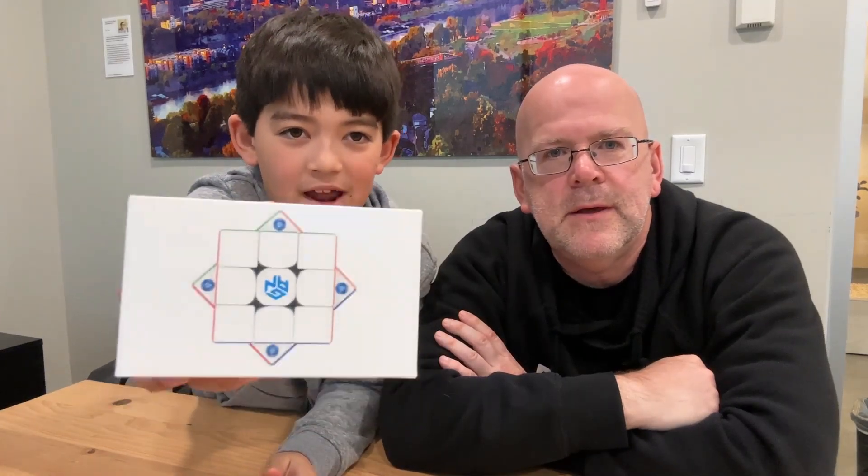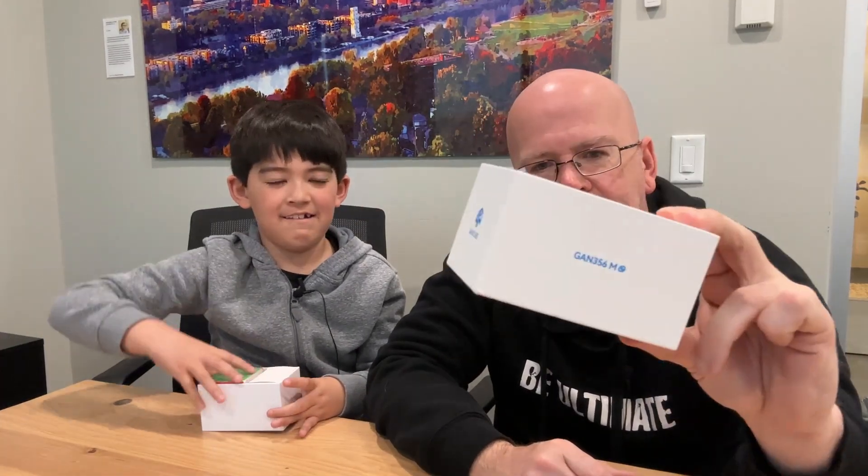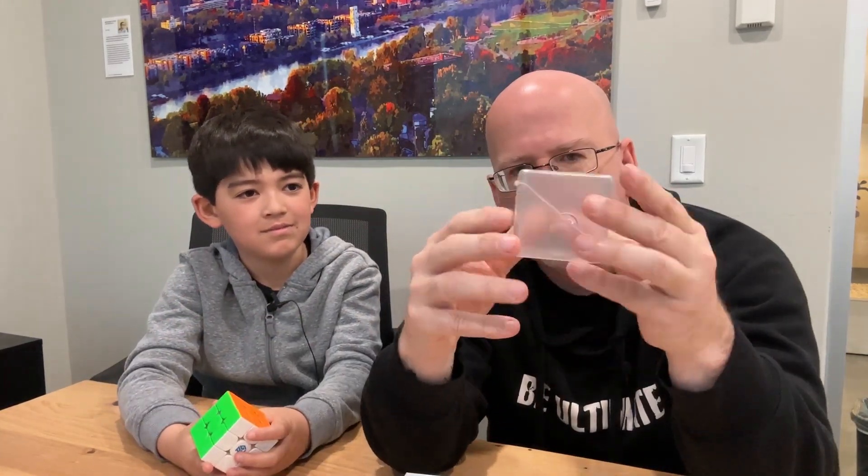So we got one today. We're going to unbox it and show you all about the GAN 356M - 3x3. Here's the box. It's magnetic - that's what the M stands for. It comes in a really nice, solid box. Dad Ultimate is really impressed with GAN as a company - they're one of the biggest cubing companies. The cube comes in its own nice plastic container, and then there's the cube itself, plus instructions if you don't know how to solve one.